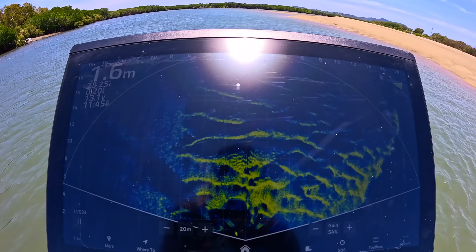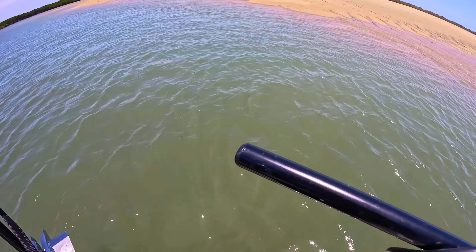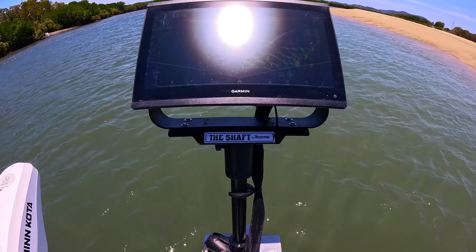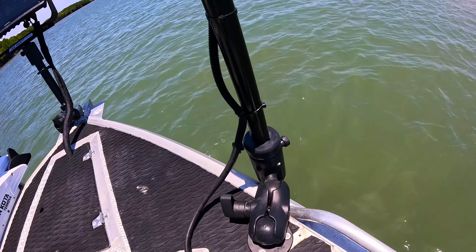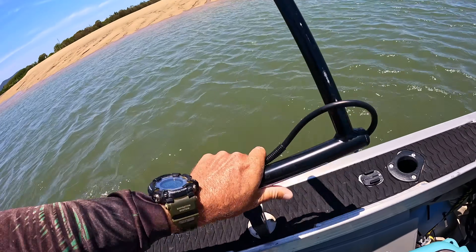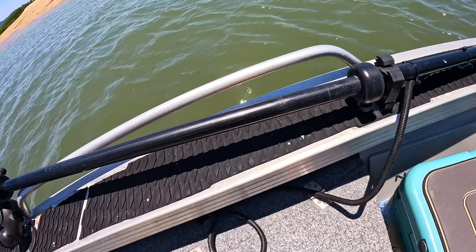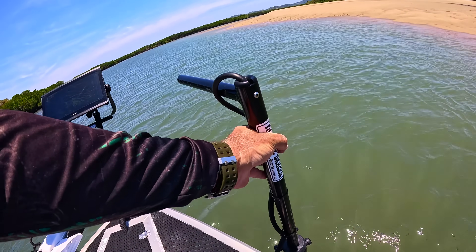Up front there's a big Garmin 8416 — a 16-inch screen — set up with LiveScope. I've got that on a Rod Tech shaft on the nose. It's easy to fold down flat onto the cast deck. I'm also running the Rod Tech Pole Dancer down here with a GFab mount. When I want to pack the pole away, I just tilt it back and lock it into position — keeps it stowed for travel without flopping around.